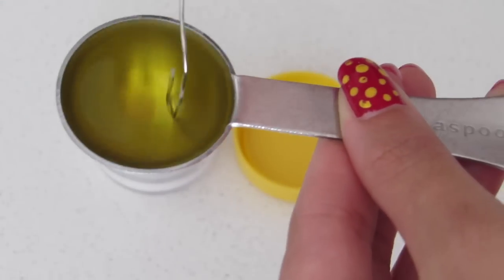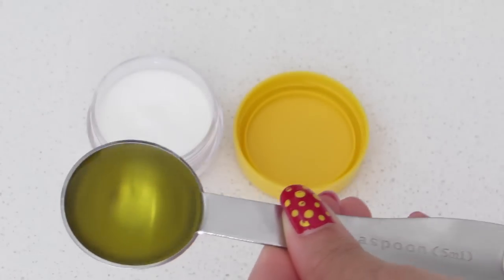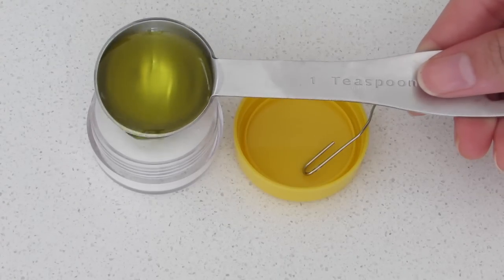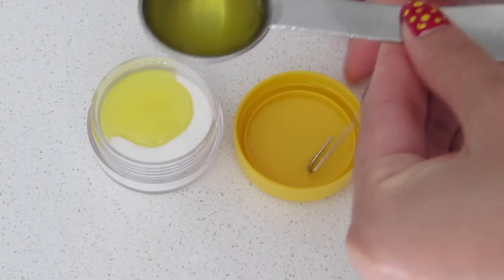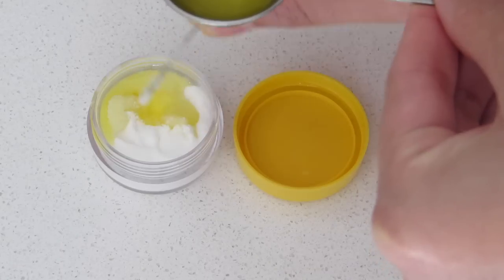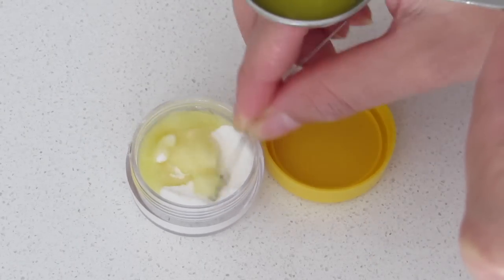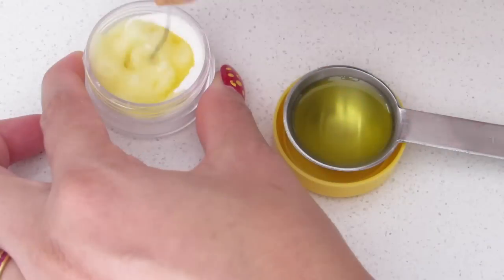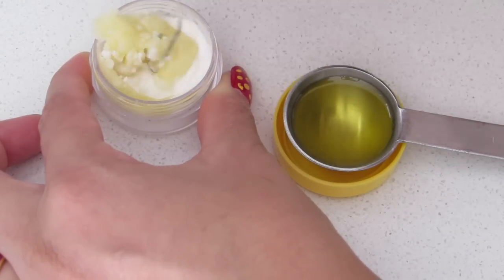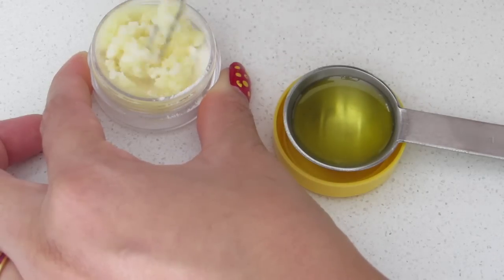Now slowly and carefully pour the oil into the baking soda and keep stirring for a couple of minutes. It's important to make sure it's thoroughly mixed — keep on mixing as you pour the oil in.